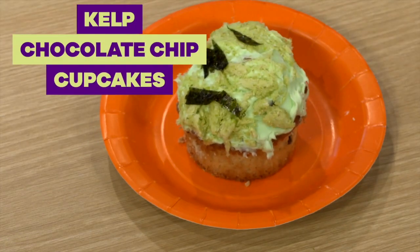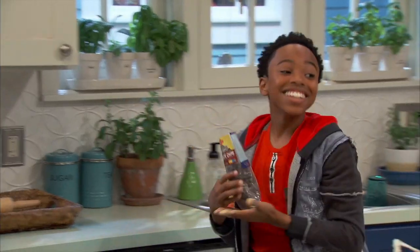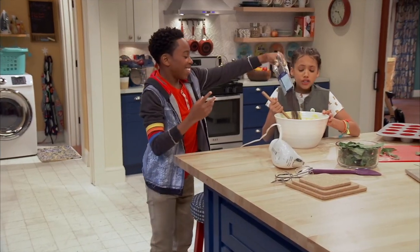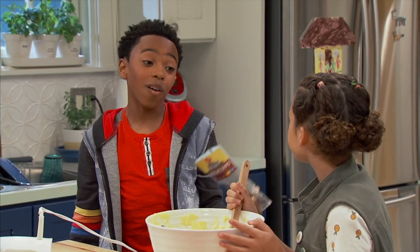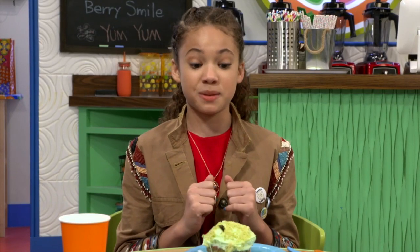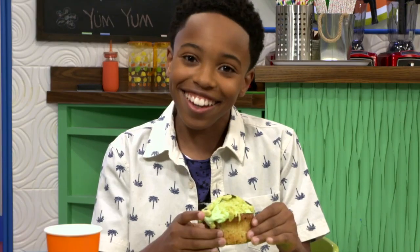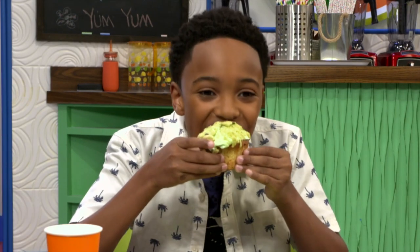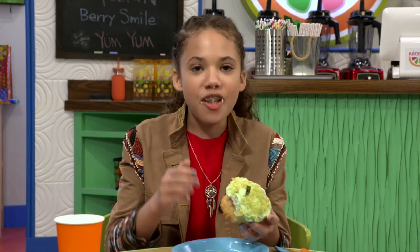This is our Kelp chocolate chip cupcakes. This is from the episode when my mom came. I know what it needs — chocolate chips. Stewart! You'll thank me later. And I'll thank me now. I'm hoping that the chocolate chips make it taste better. Here goes. I'm tasting crunchy. Where's the crunchy stuff on the inside? It's not that bad. It's okay.